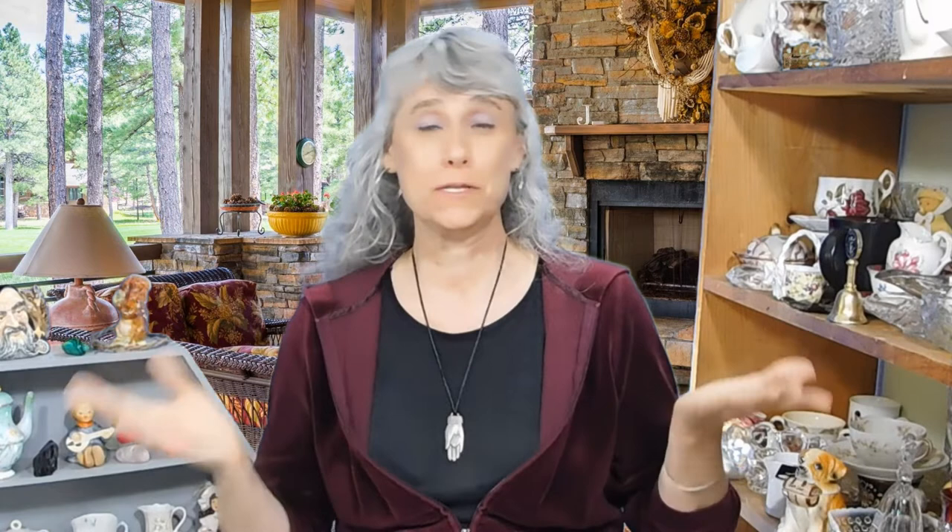I hope you are enjoying this video and learning a lot today. If you are, please click the like button — it really helps out our channel. And if you like these kinds of videos and want to learn more about vintage and antique tea cups and other collectibles, please consider subscribing — we really appreciate it.